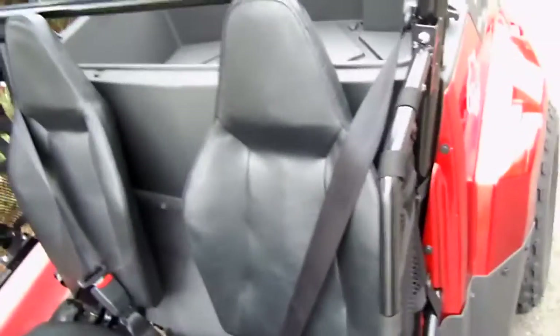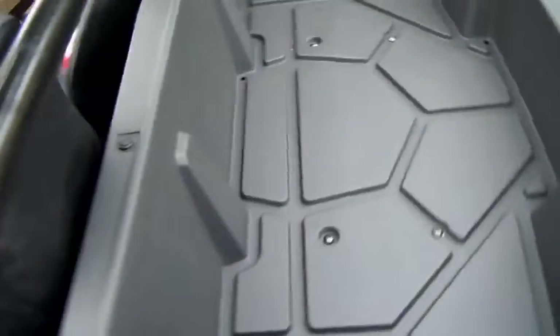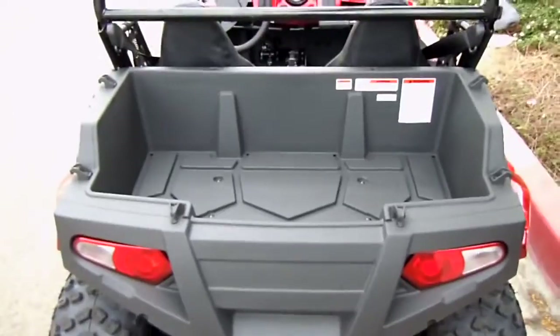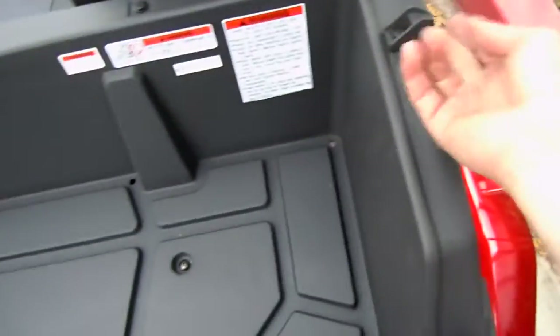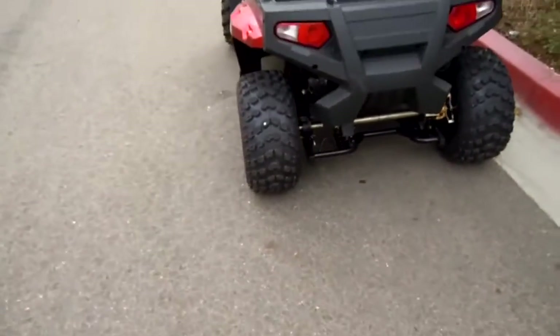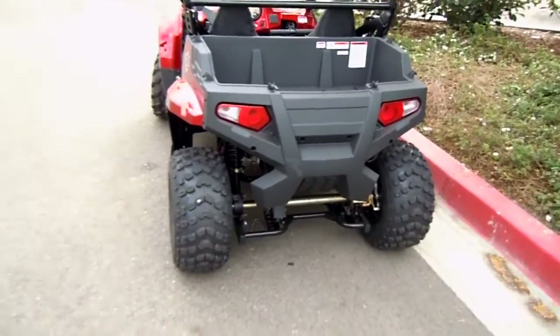Adjustable seat — you can slide this seat back and forth for shorter individuals. There's a little storage compartment in the back. You've got little hooks where you can put nets over the rear, so if dad's got a UTV, the son or daughter can play too. It looks a lot like a Polaris in the back.